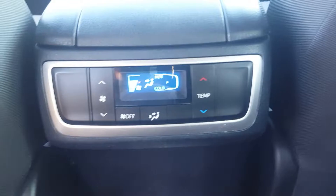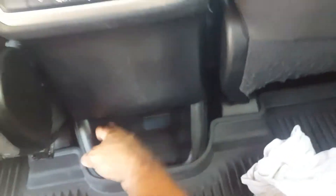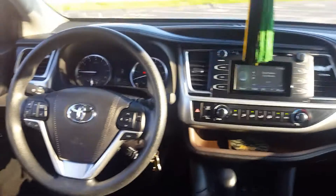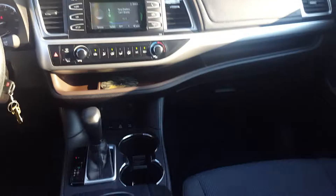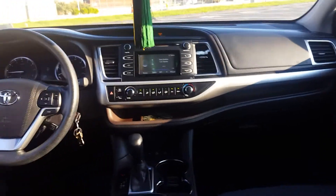You also have another center console with air conditioning ports and a 12-volt outlet down here. I do not see a USB — that could possibly come on newer models. The styling in here, people always used to say Toyota styling is bland, but it's actually pretty nice. It's got a nice steering wheel and the head unit screen is kind of small but still looks quite tasteful.